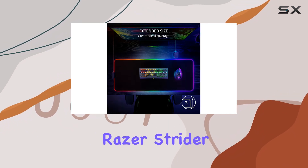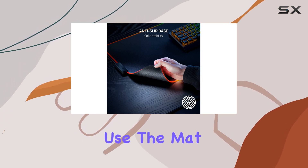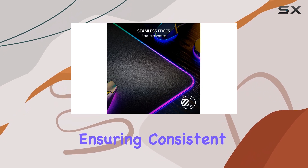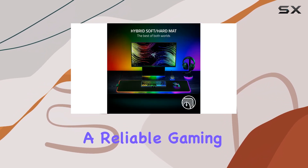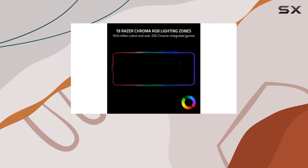Built to last, the Razer Strider Chroma is warp and water-resistant. Even with intense and prolonged use, the mat maintains a flat surface, ensuring consistent control and a reliable gaming experience.